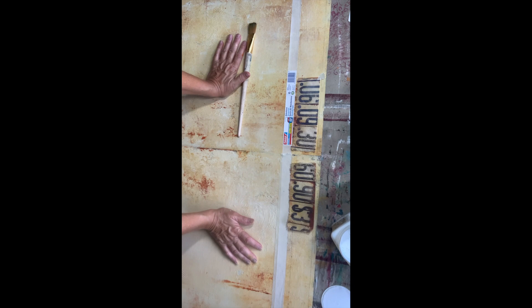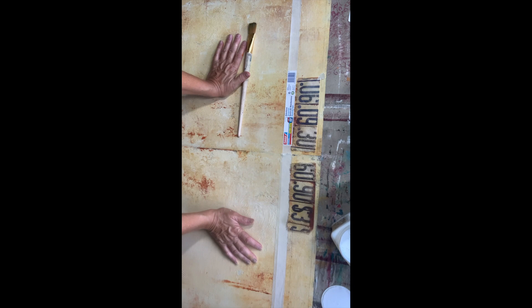I'm going to put on the decoupage paper, seal it, let it dry thoroughly, then put the black over it and just dry brush over this. I'm not quite sure yet how I'm going to do this, but I'm going to go with the flow — I trust the process. I can always correct or do something different over it. Let's see how this goes.